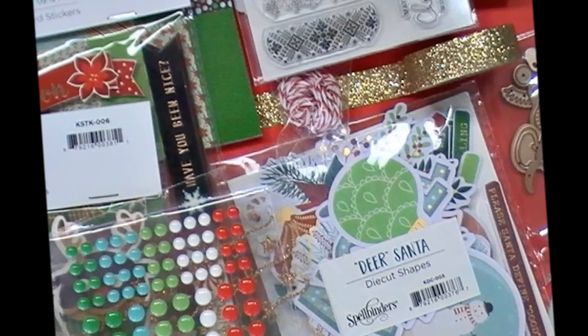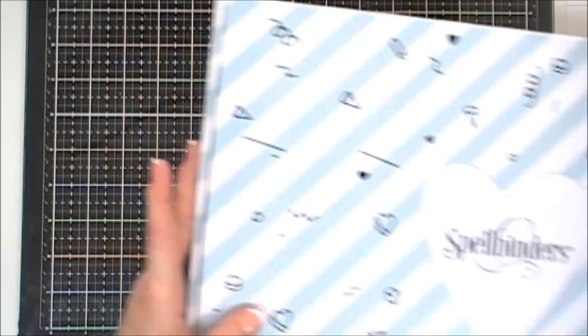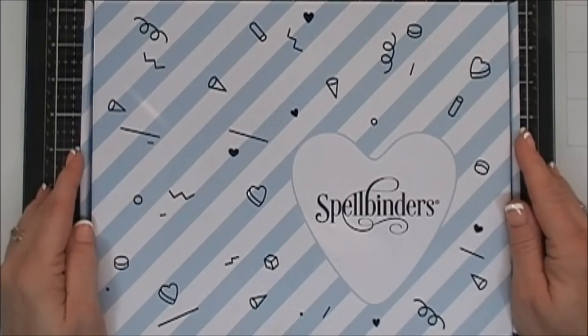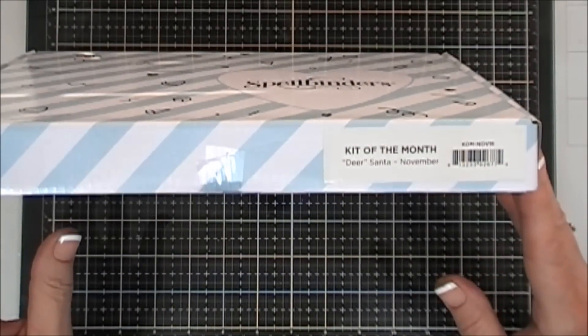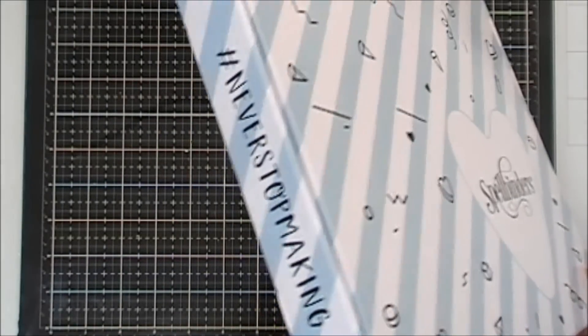Hello everyone! I hope you're having a great day. Tina here, and today I get to share with you the unboxing of the Spellbinders Kit of the Month for November, and this is the new packaging. Isn't it so pretty? I love that Spellbinders has just made so many awesome changes to their kits, and this packaging is just fantastic.